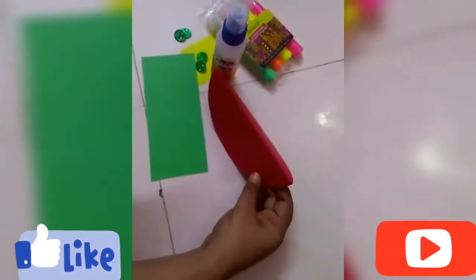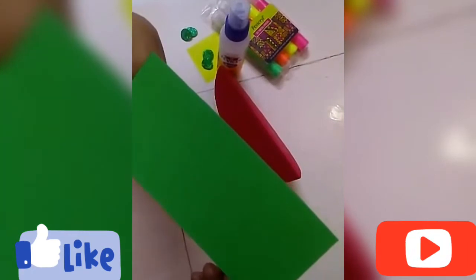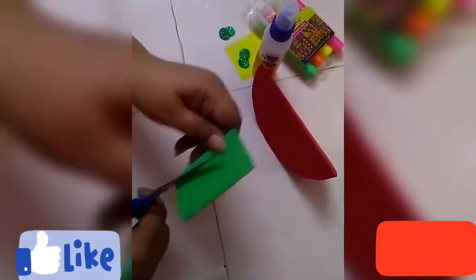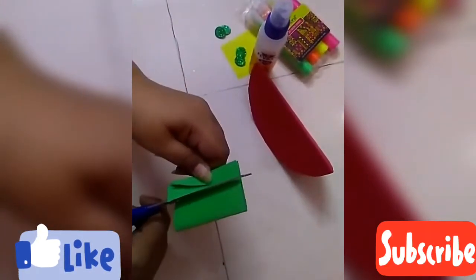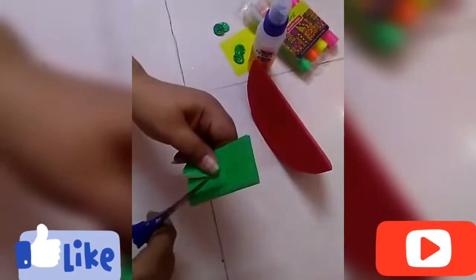You can see that I have cut the semicircle like this. Now you have to take a rectangle of green sheet, and on this you have to cut the shape of the grass. From this green sheet I'm going to cut the grass that I'm going to paste on my movable flower pot.